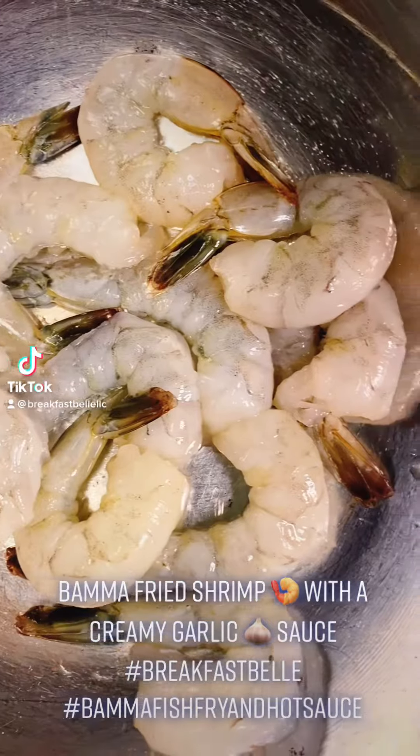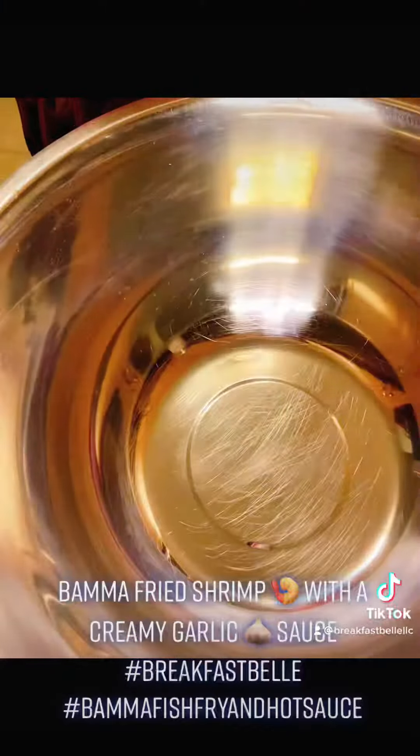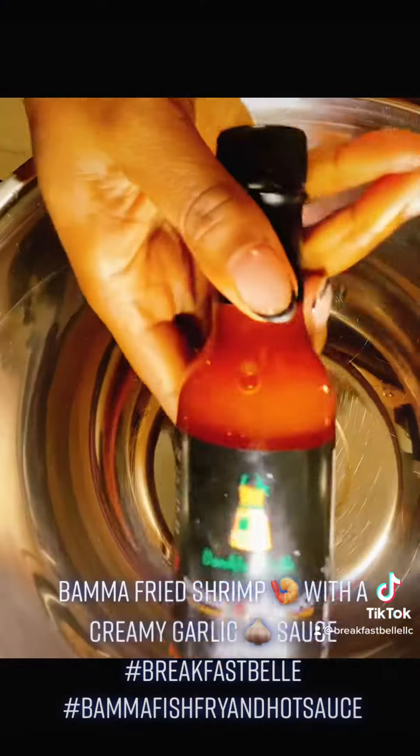Bama fried creamy garlic shrimp — make sure your shrimp is clean, peeled, and deveined. I like mine butterflied, so let's cut it down the back. Go ahead and grab your buttermilk, one egg, and of course some of my hot sauce.